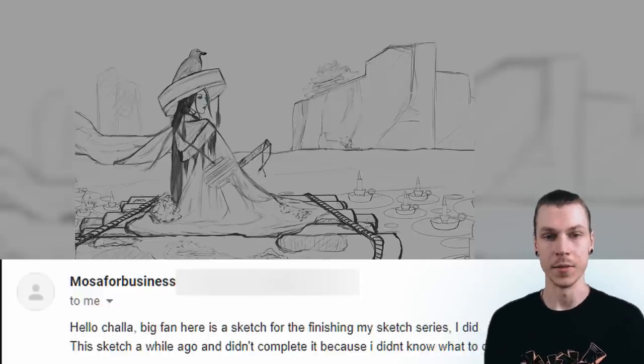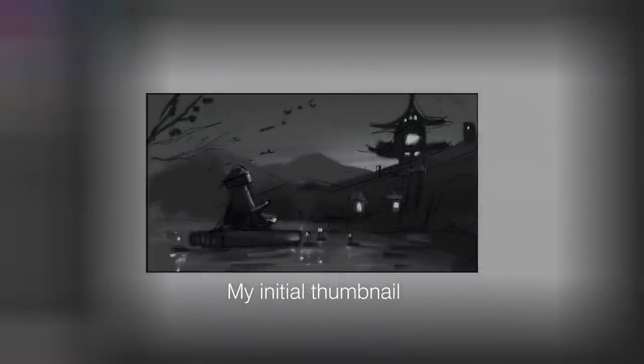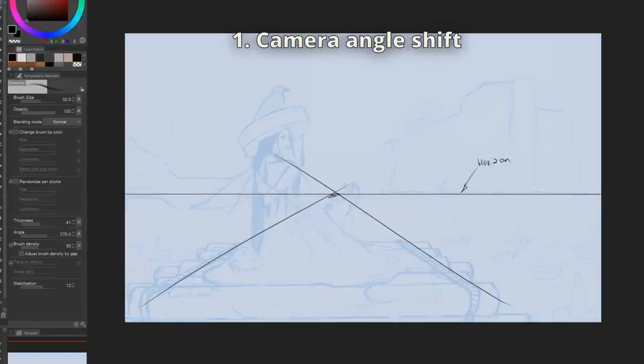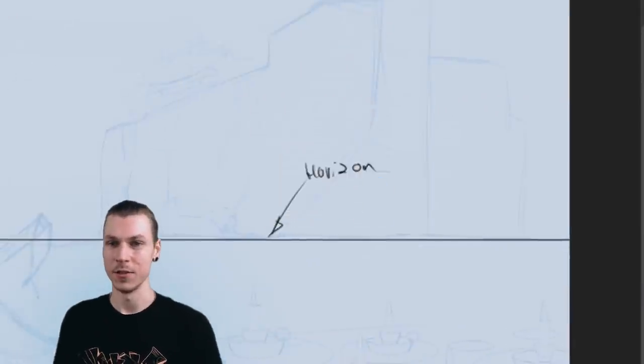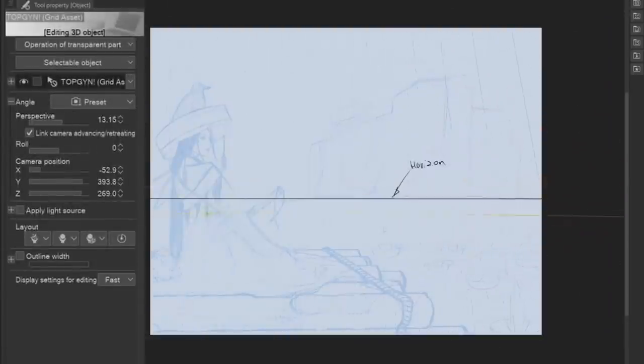I like the vibe here, but it feels like the background was rushed and not thought through enough. So my goal is to make it all blend into a cohesive scene. First thing I want to do is change the camera angle to be more from behind her. To do this properly, we got to set up the perspective grid. I downloaded this neat 3D grid from the Clip Studio asset library for free, which is easier than drawing a grid out by hand. We can tweak the camera angle and the view of it easily in the properties panel and set up the perspective according to our vision.